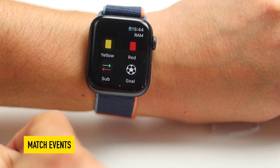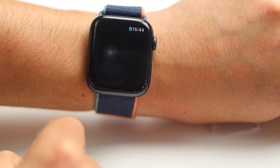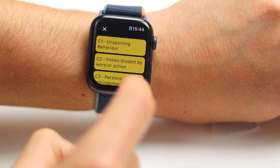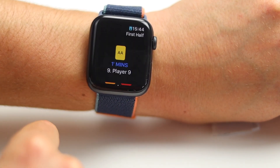From here, if you want to add any match events, swipe left for the home team and swipe right for the away team. If you want to give a goal, hit goal and then press yes. If you want to give a yellow card, click the yellow card, then click the player — if you're not using team sheets it will give a number keyboard and you just hit the player's number to add the yellow card.